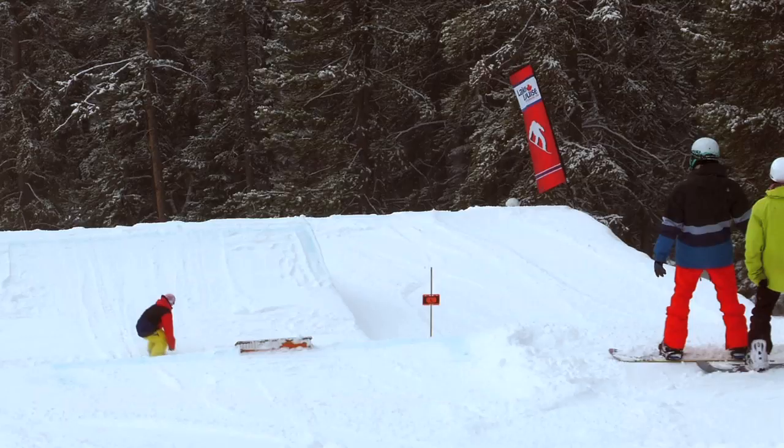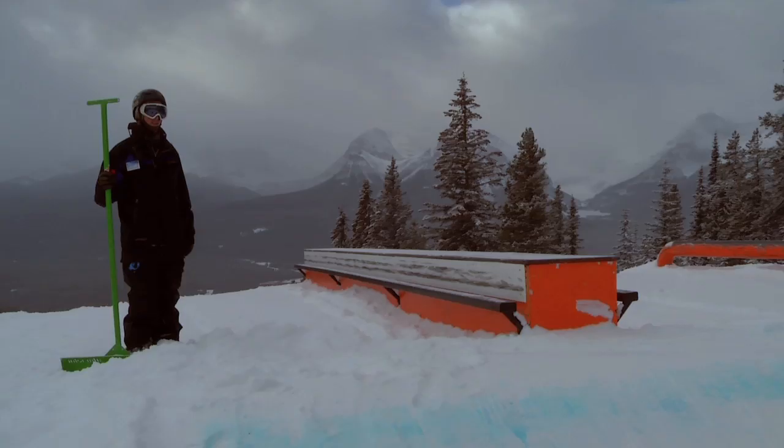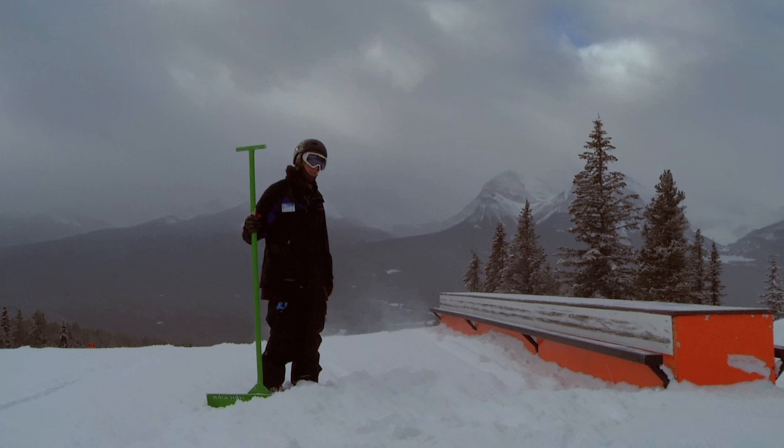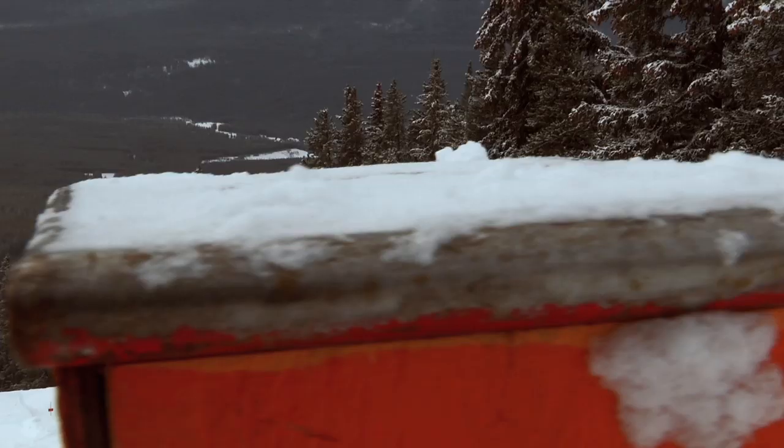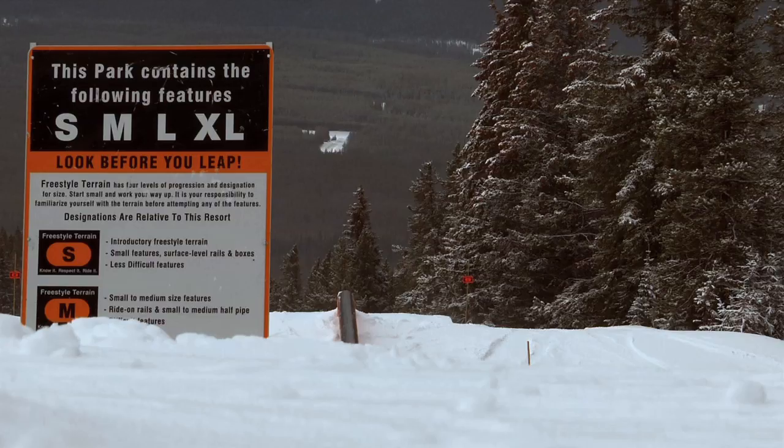Intermediate park — it's a little more intense, everything's a little higher, jumps a little bigger. A lot of the features you have to air on to, there's a gap on to the feature, the box. The jumps in this park also have gaps to them — you don't make the landing, you know, to a case, and it won't feel that great.